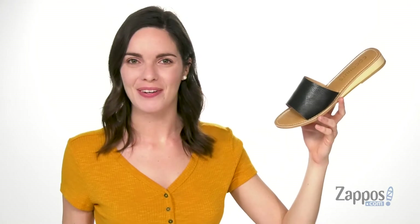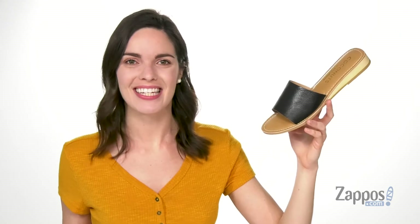What's up everyone, I'm Zoe from zappos.com and we are going to take a closer look at Tiki from Matisse.